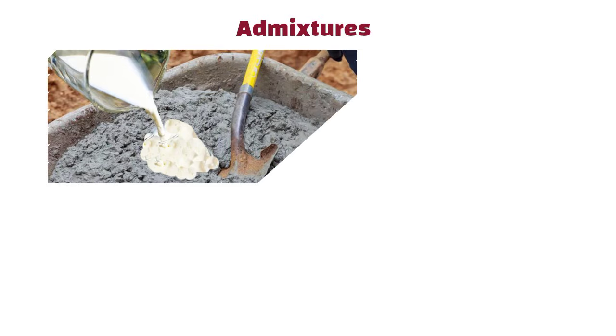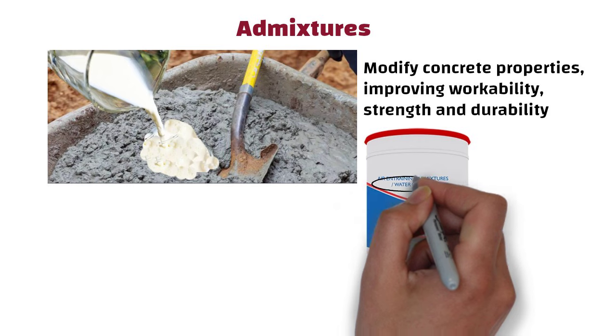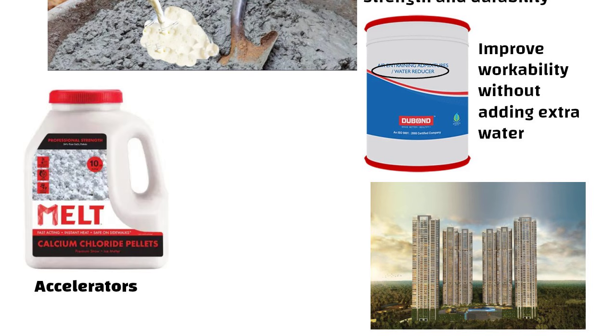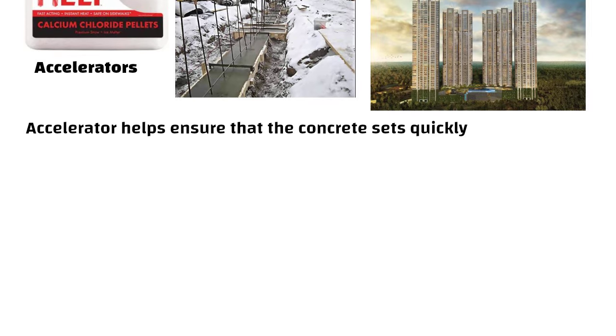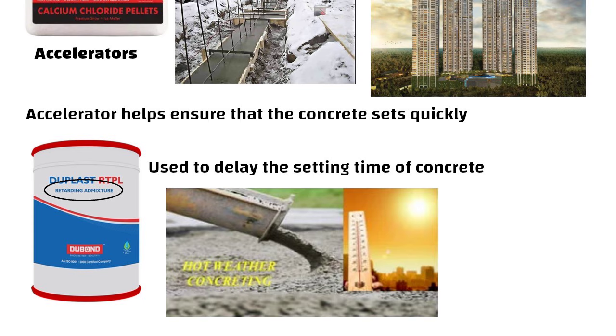Admixtures. Admixtures modify concrete properties improving workability, strength, and durability. Water-reducing admixtures are used to improve workability without adding extra water and are generally used in high-rise buildings. Accelerators like calcium chloride can be added to speed up the setting time of concrete — helpful in cold weather construction. Retarders are used to delay the setting time of concrete and are beneficial in hot weather conditions.